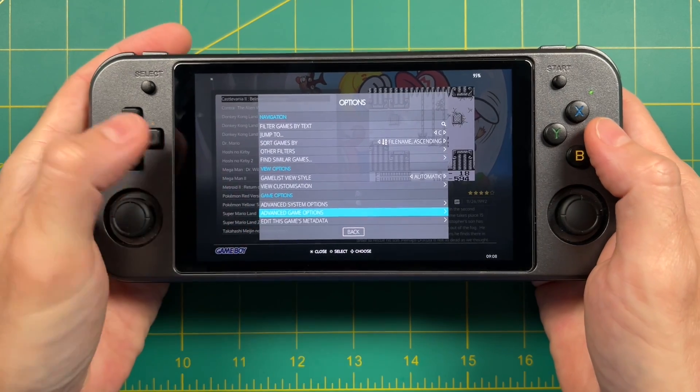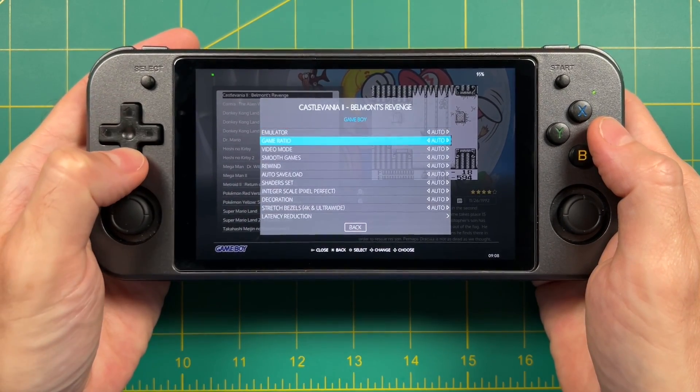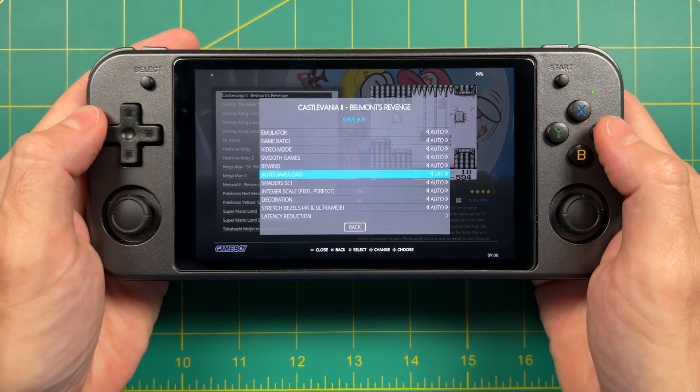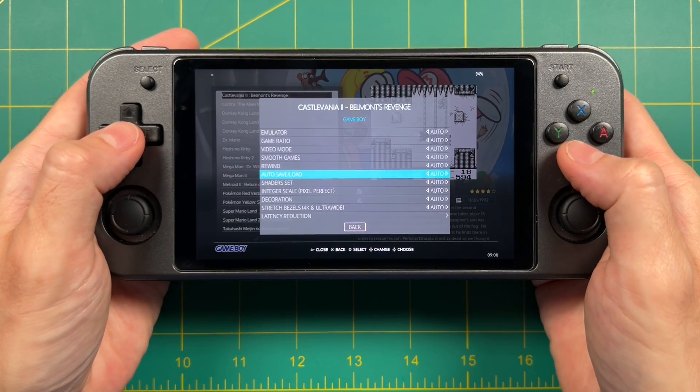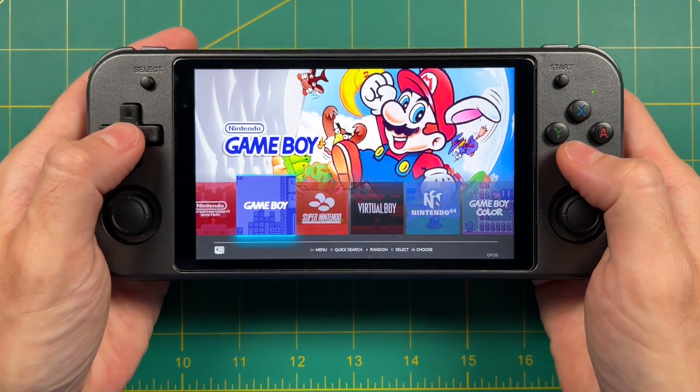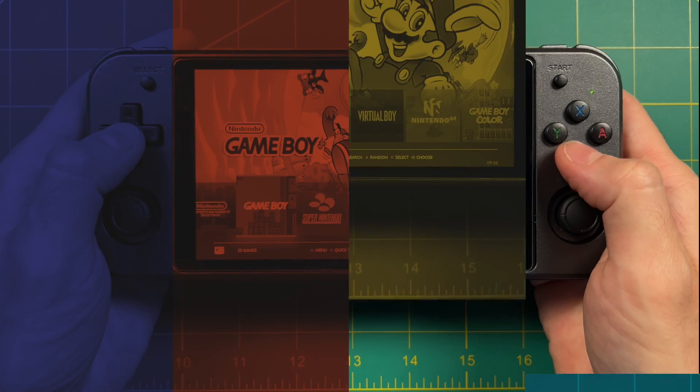Now it's going to show you all those same options, but specific to this one game in particular. This is where you could turn off auto-save load for one game, or adjust the aspect ratio, things like that. That's how you change the settings for the entire device, for a specific system, or for just one game at a time.